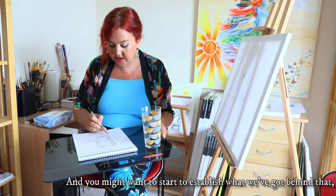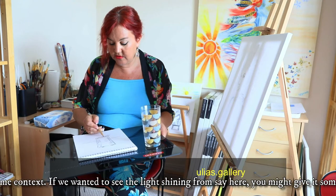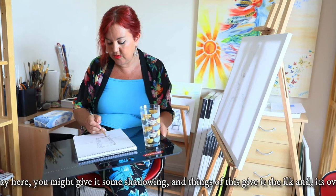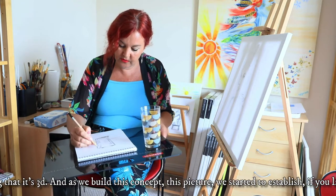If we wanted to say there was light shining we might give it some shadowing and things of this ilk to give it its overall feeling that it's 3D. As we build this concept, this picture, we are starting to establish our worldview of this glass.